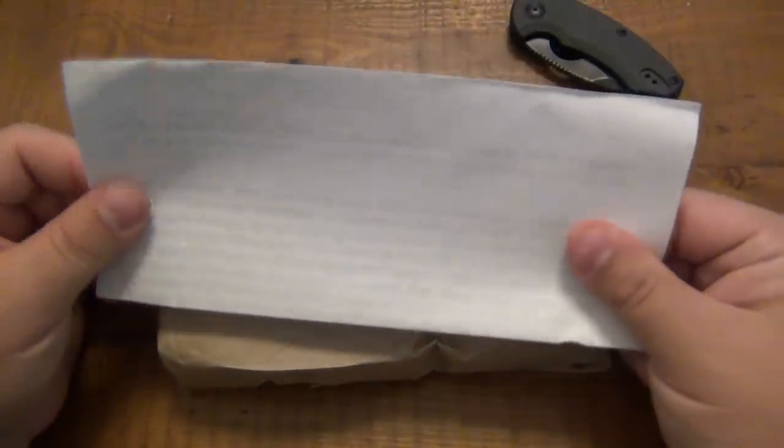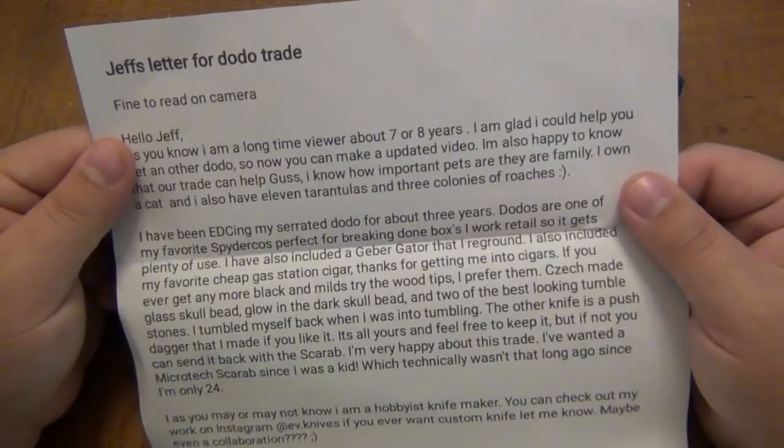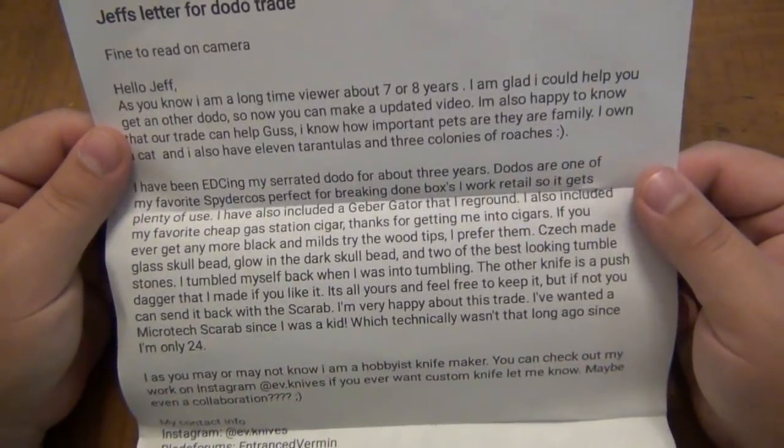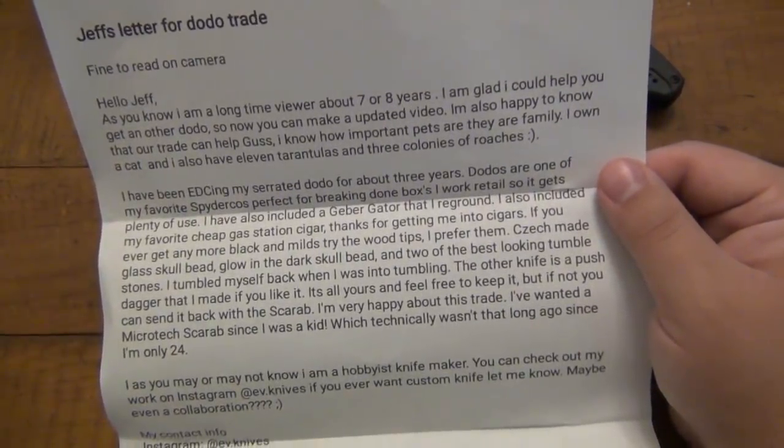Let's take a look at the note here. It says 'Jeff's letter for Dodo trade.' Fine to read on camera. 'Hello Jeff. As you know, I'm a long-time viewer, about seven or eight years. I'm glad I can help you get another Dodo.'